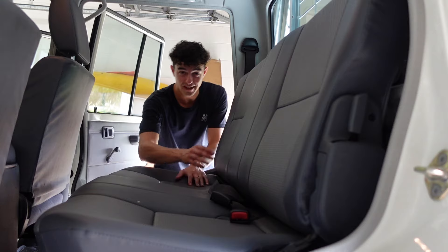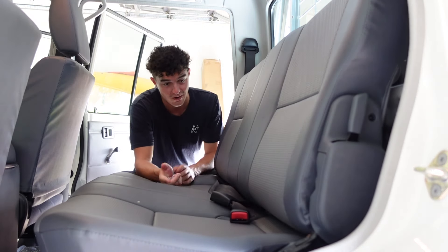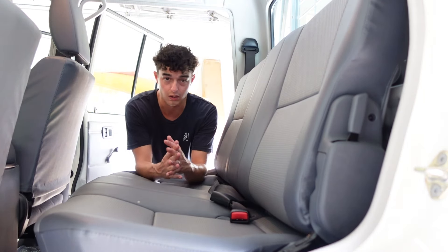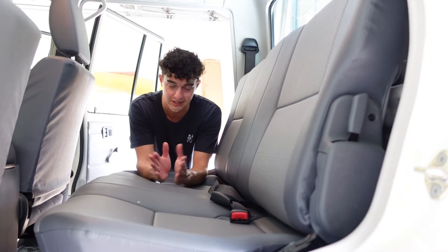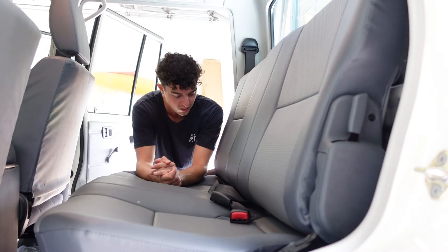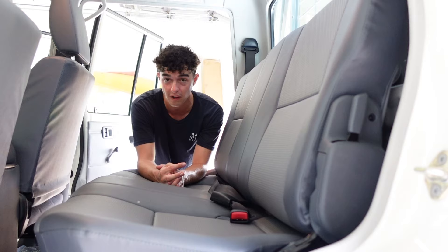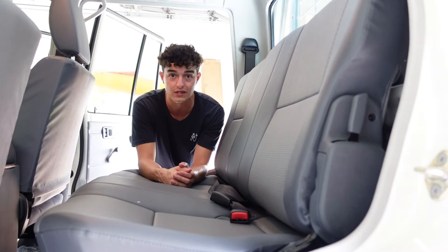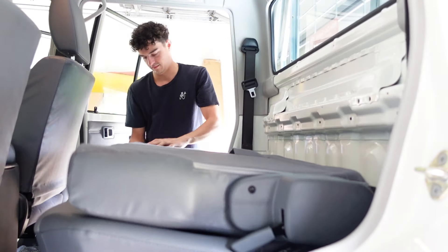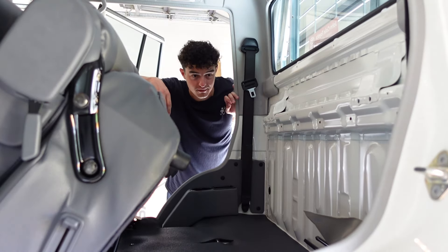Number seven: there is a lot of room behind these dual cab seats. If you want to put anything back there, you can let your imagination run wild — subwoofers, a lockbox, a dual battery setup, anything like that. All you have to do is hit two levers, fold the seat down and forward, and you've got all this room to use in the rear section.